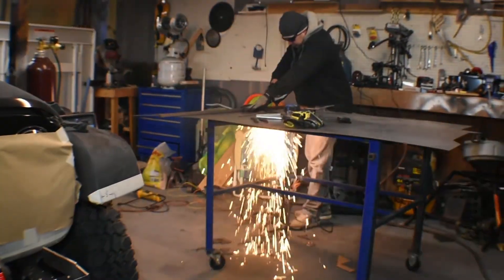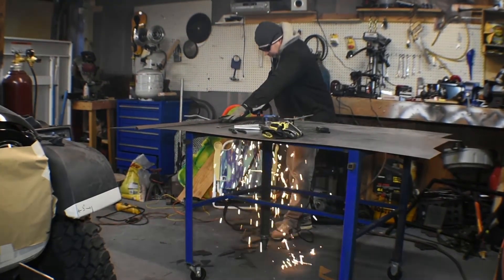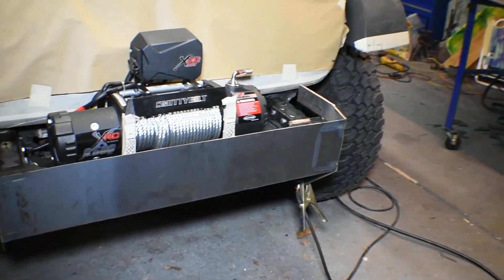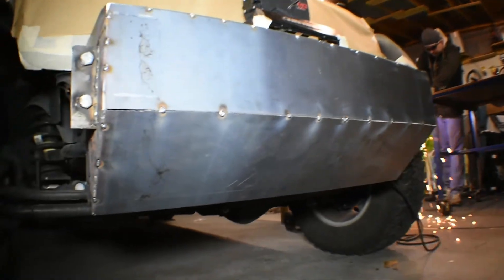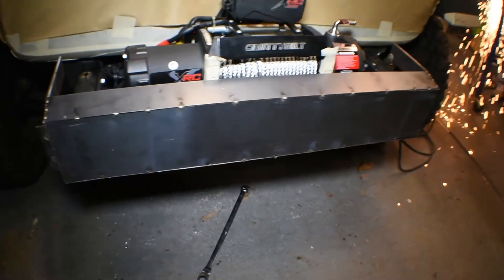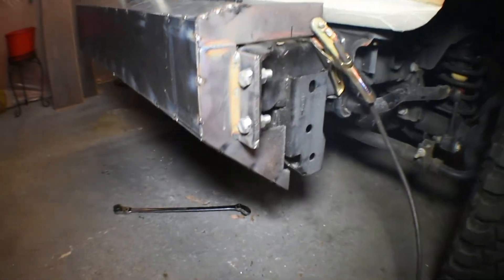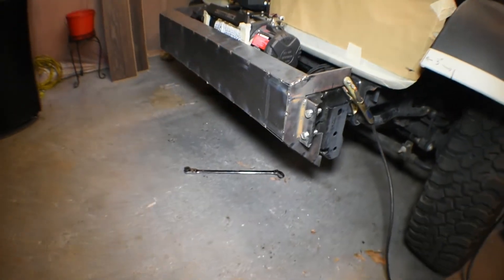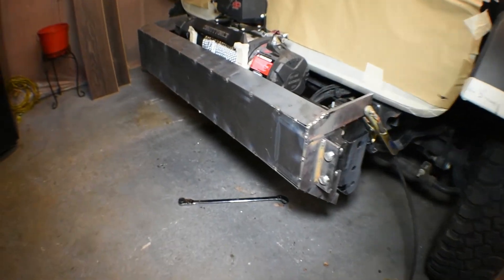We start cutting the sheet metal that's gonna cover the actual bumper. As you can see, we've got the top and the bottom already cut, and we've got this strip that goes on top. We're still gonna get close to our winch on top — not completely enclosing it, just getting close to it.